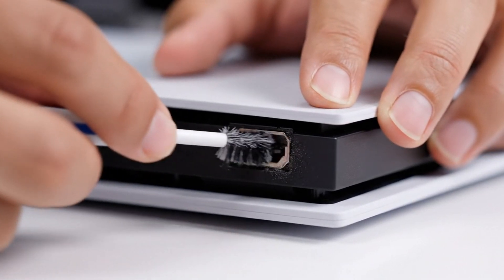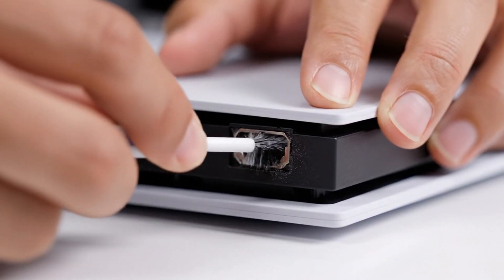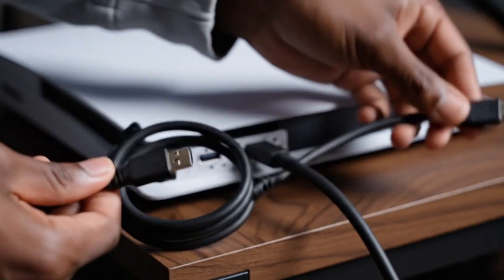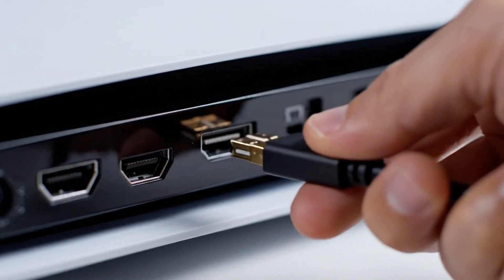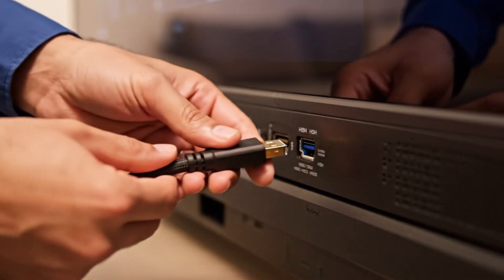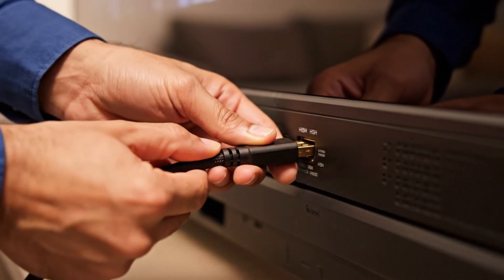Use a soft brush to gently clean the PS5 HDMI port. Check the PS5 HDMI cable for bends or damage. Plug the HDMI cable firmly back into the PS5 port until it clicks, then connect the other end back into the TV HDMI port securely.